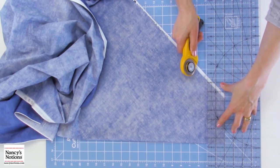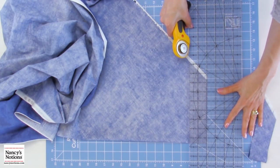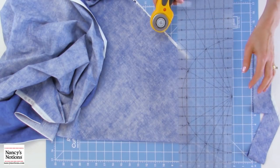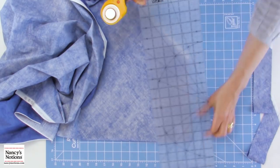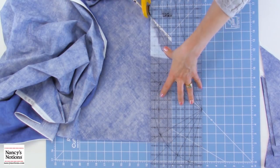For my 1 inch bias tape maker, I'm going to cut my bias strips approximately 2 inches wide, and we'll cut several strips. I'm also going to cut a few strips that are 2½ inches wide to show you, just briefly, a binding.